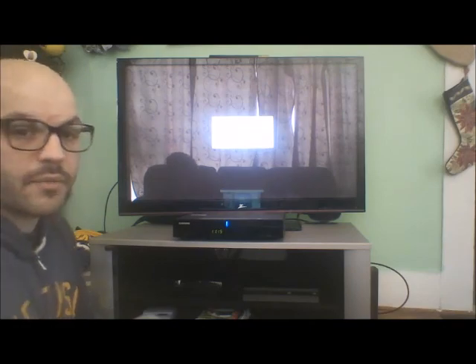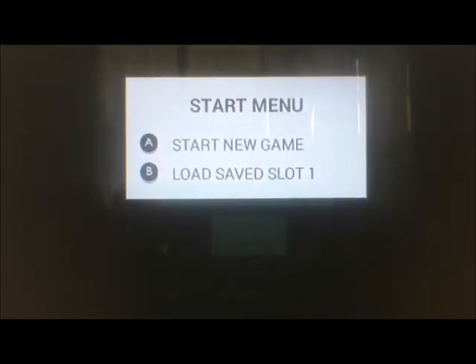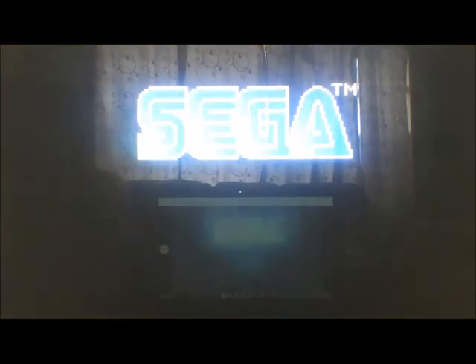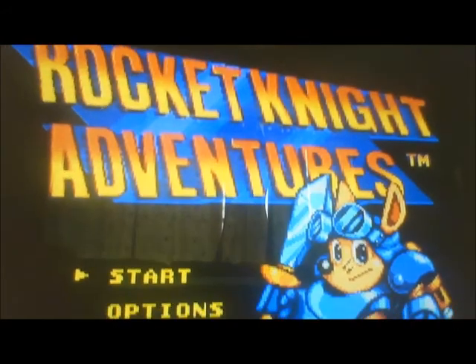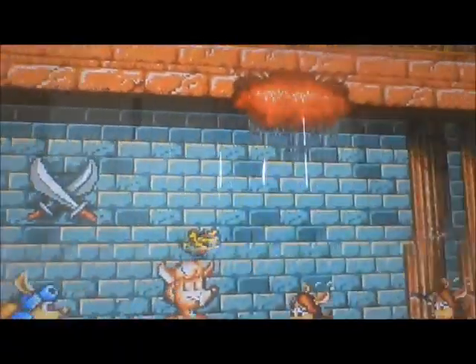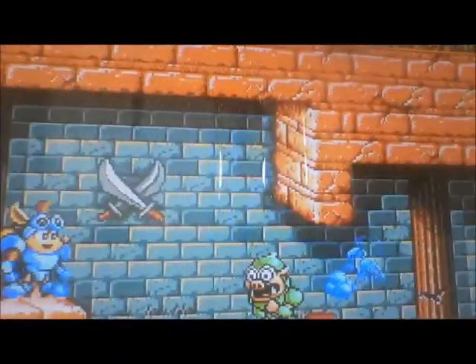Because there was a save state on this game, it's actually asking whether we want the save state or not. For the sake of this video, let's say we want to start a new game. This game is going to play well, because I've played it a lot. I was just playing this on my Sega CDX through a SCART cable. Both have excellent picture and really smooth gameplay. This gameplay is very smooth.